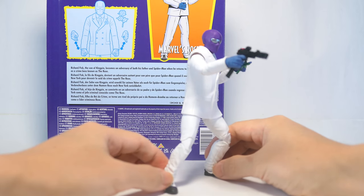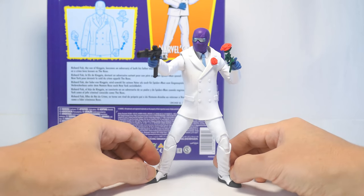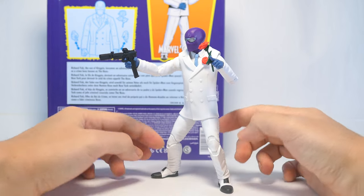He comes with a decent amount of accessories, so that really lends quite a bit of good playability to this figure. The articulation is also present; however, it is hindered very much by that large overcoat.